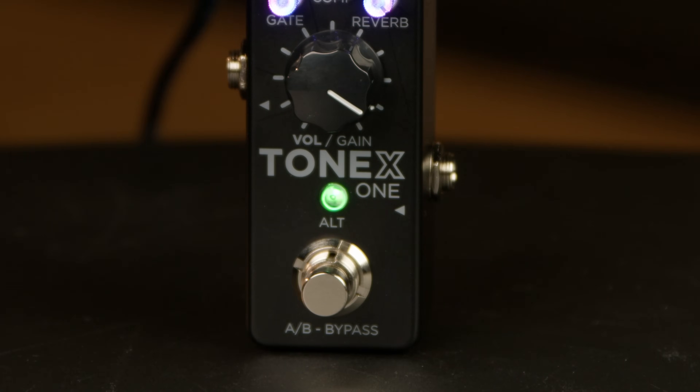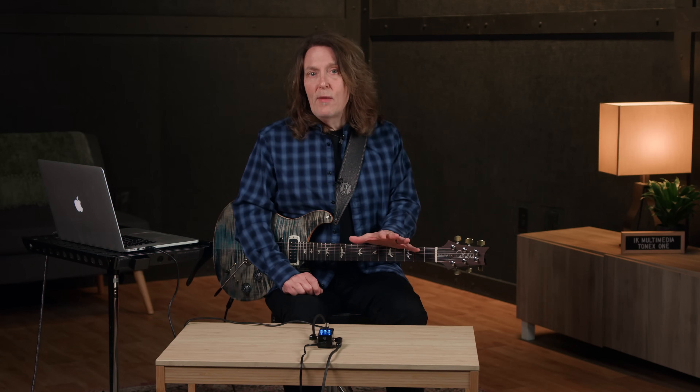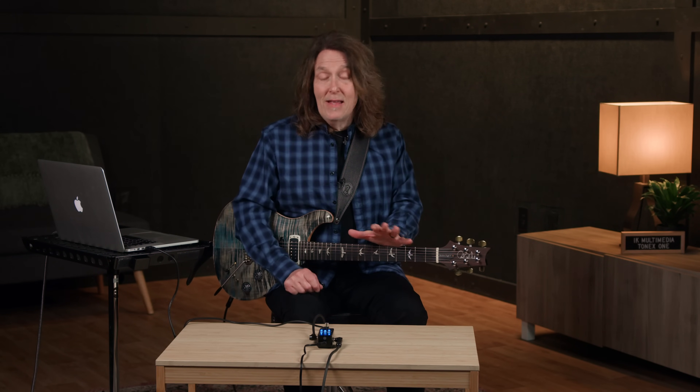If you press the alt button, those same knobs become gate, compression, reverb, and gain. You can also browse the 20 internal presets and load any of them to the AB or stomp mode positions. Additionally, you can set global functions like input and output gain, cabinet bypass, and there's even a tuner.